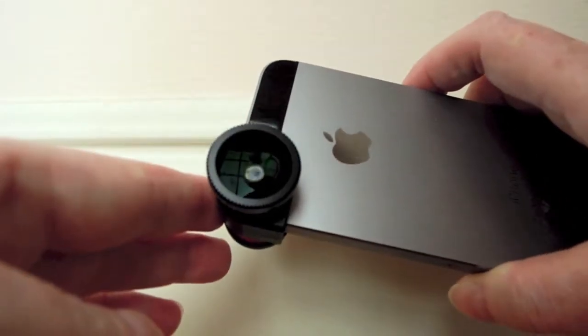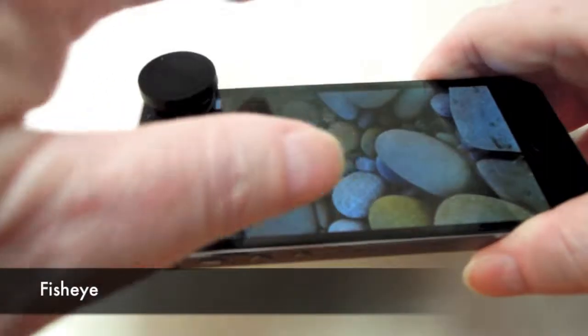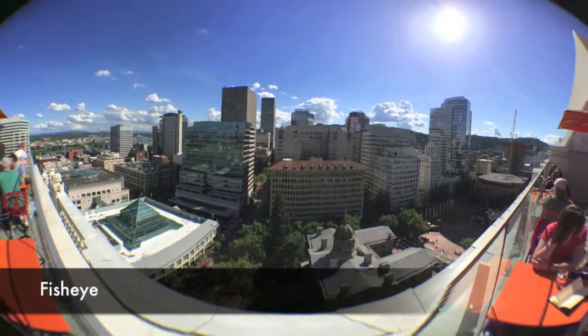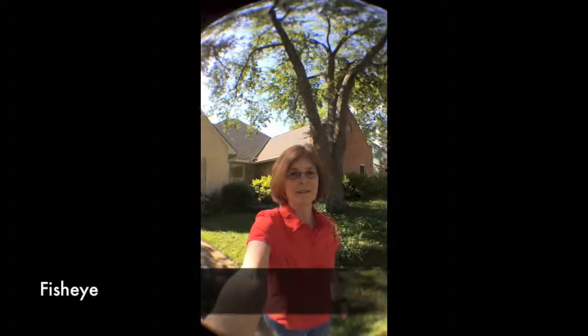The camera is now shooting through the fisheye lens, which is the larger diameter one. You can get some pretty spectacular still images like these. For video, you can get some great spinning selfies or other footage where you want a 180-degree view.